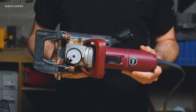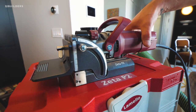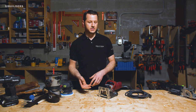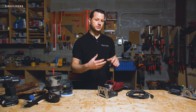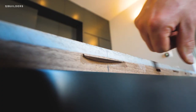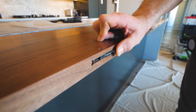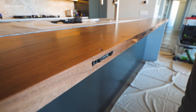Speaking of biscuit joiners, we have the Lamello Zeta. The brand Lamello actually made the very first biscuit joiner. With the Zeta and the P system it's much different than your average biscuit — this machine can still put in just regular biscuits, but it also steps it up a notch with the P system. This actually adds an additional notch to your biscuit, allowing a variety of fasteners to be used. This helps not only align our pieces but actually helps keep them together without any visible fasteners.